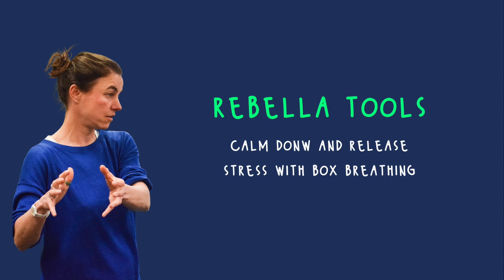This tool is called box breathing and I use it when I start to feel overwhelmed or anxious. I also use it when there are a lot of cool things going on and I get too excited. It is a simple but powerful method to focus on your breath, and by focusing on your breath you will calm down.